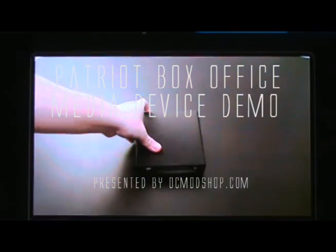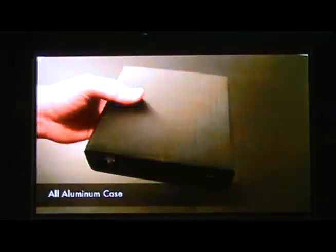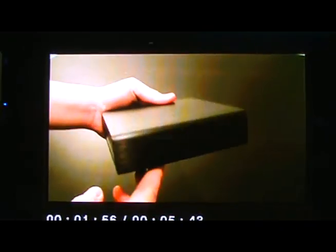The Patriot Box Office is a streamable device that features an illuminated case that will run right in your home theater or anywhere you have a TV set. The Box Office is fairly small, measuring in at 5.7 inches in length, 5.5 inches in width, and 1.5 inches in height.